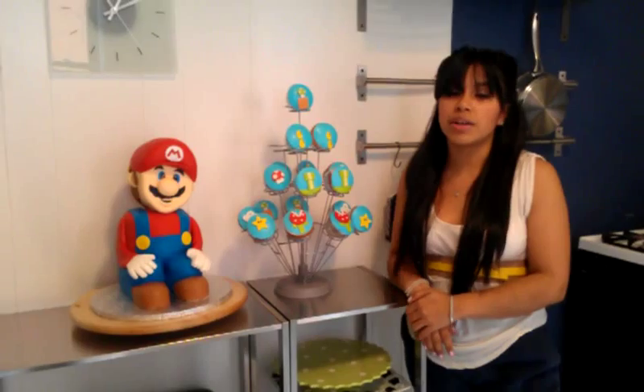Hi everyone, for those of you who don't know me, my name is Mello. I'm a self-taught cookie and cake decorator from the Bronx. And today I'd like to share with you my latest creation.